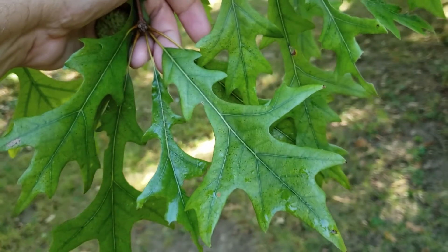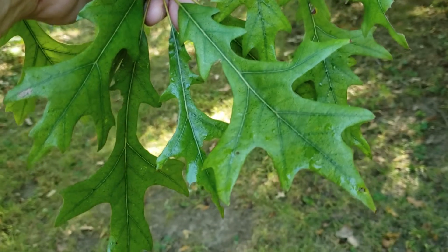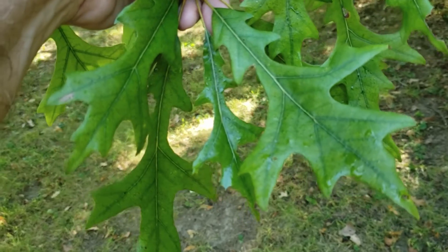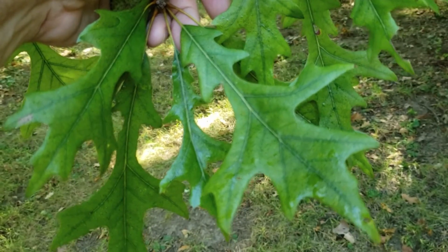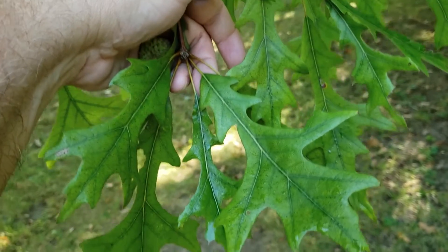Overcup oak is a member of the broad white oak part of the oak family. As we can see, it has lobes that do not have bristle tips on the ends of the lobes — that's a characteristic for the red oaks. The white oaks typically have rounded or no bristle tips on the lobes of the leaves.